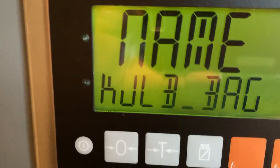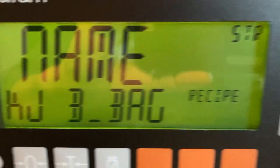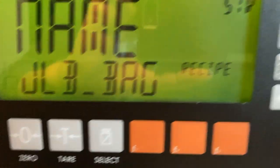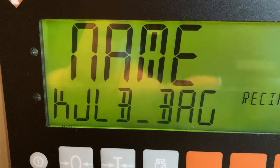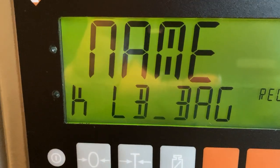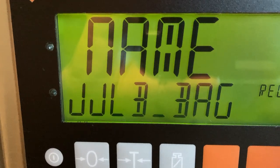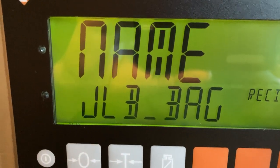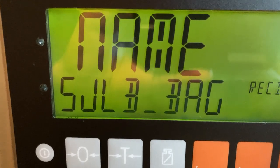If you wait too long, it automatically jumps over to the next character. Use arrow up to go left and arrow down to move right. We'll go back to the beginning — we want 50 — so press the five button until it comes up five and then it'll automatically jump over.